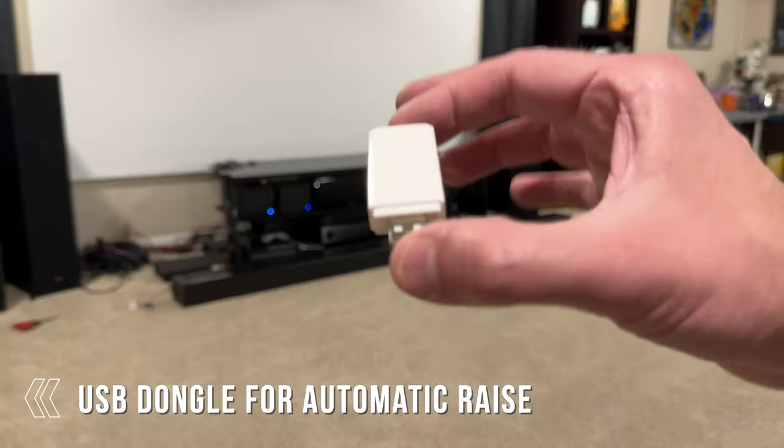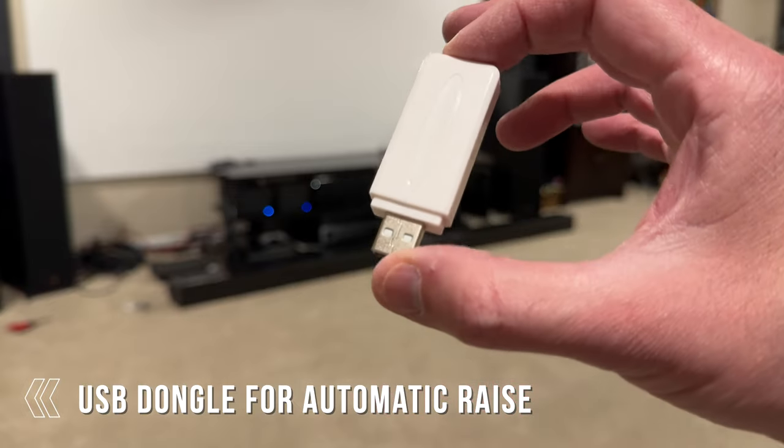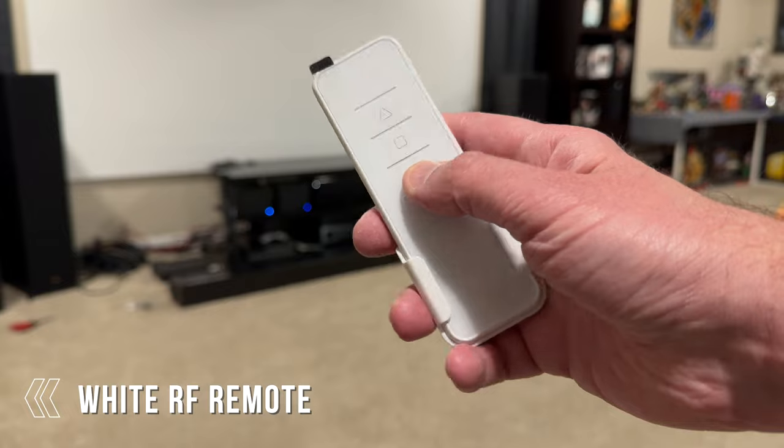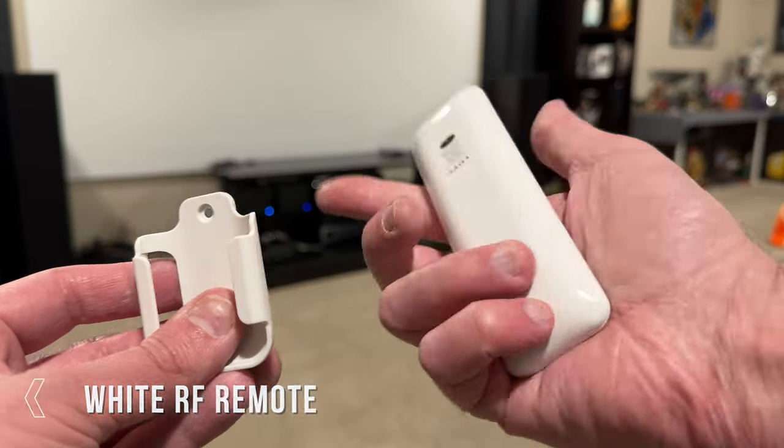You get a USB dongle that you can use with your projector to automatically raise the screen. You also get a white RF remote control that you can use anywhere within the vicinity of the screen — you don't need to point at anything. The VividStorm was super simple to set up. You pretty much just set it wherever you need, plug it into a wall outlet, raise the screen, and you're all set.